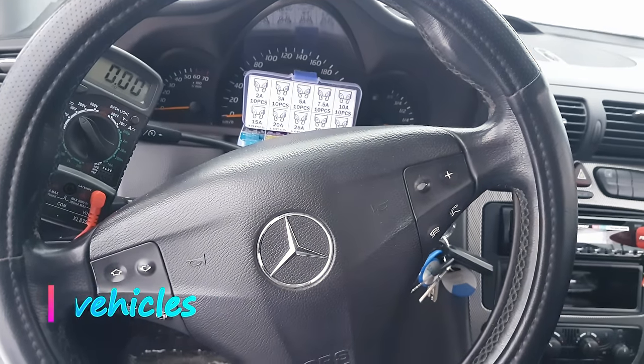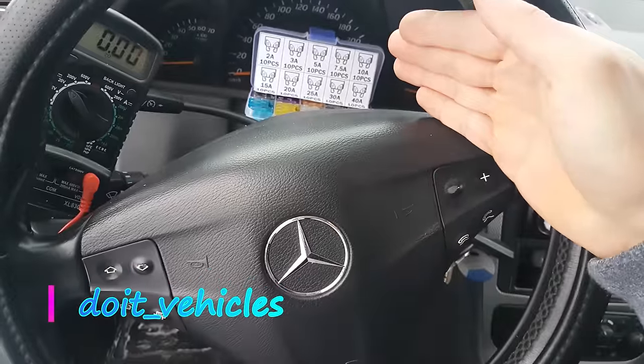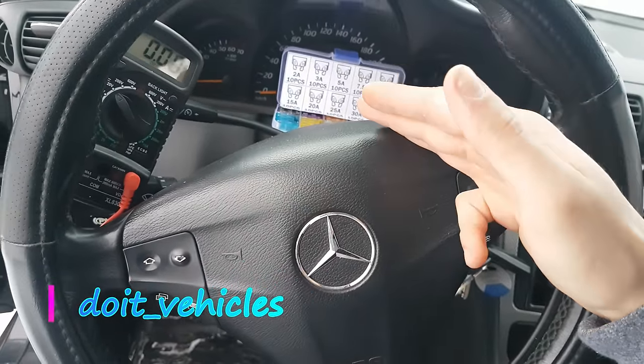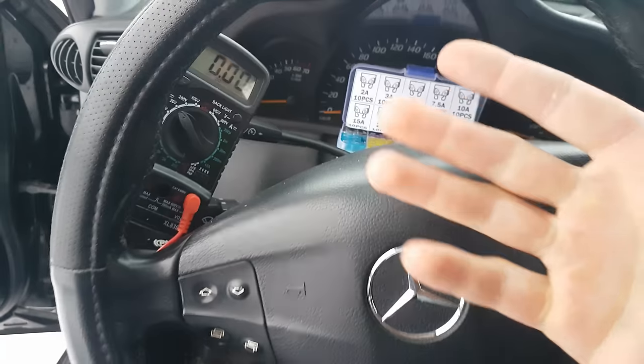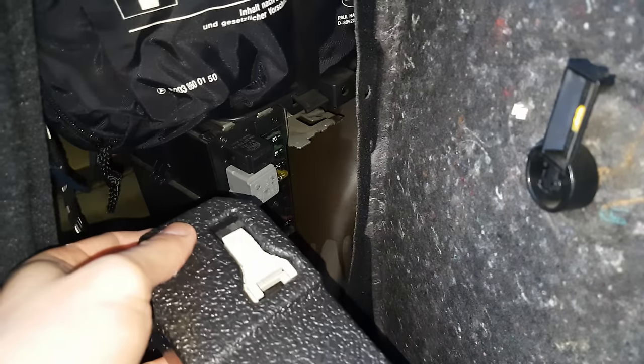Hey, what's up guys! In this video I am gonna show you all the fuses and relays location on this Mercedes C-Class from 2002. I will also quickly show you how to properly test a fuse and a relay. On this car you will find 3 fuse boxes: one in the back.